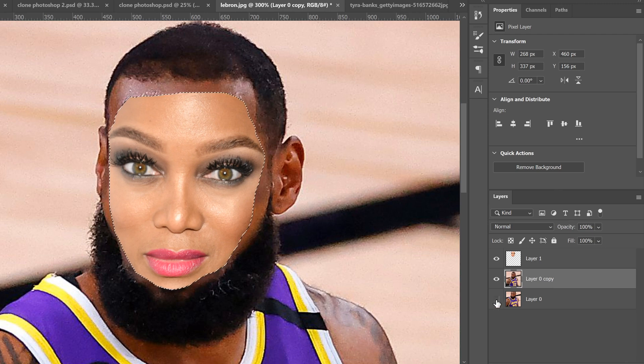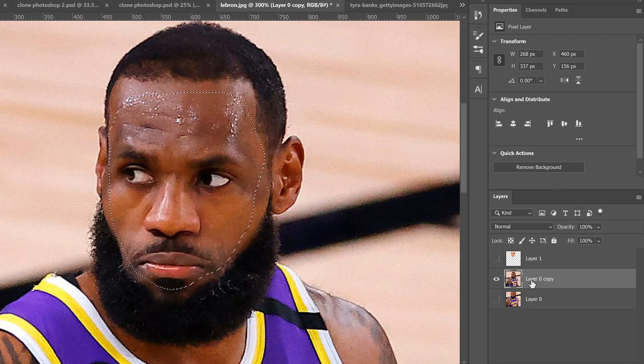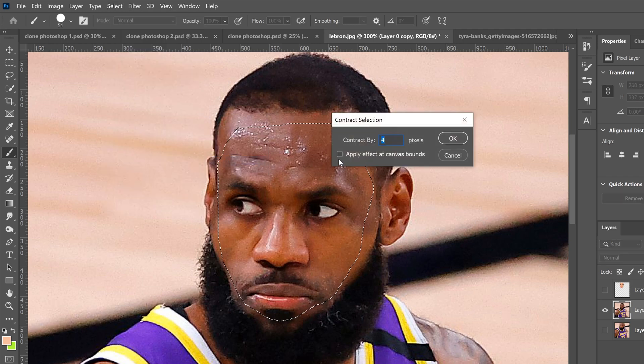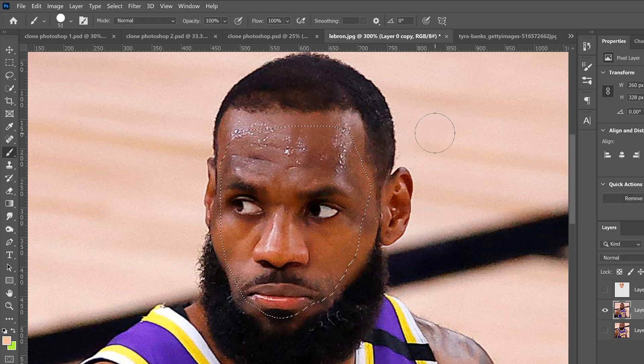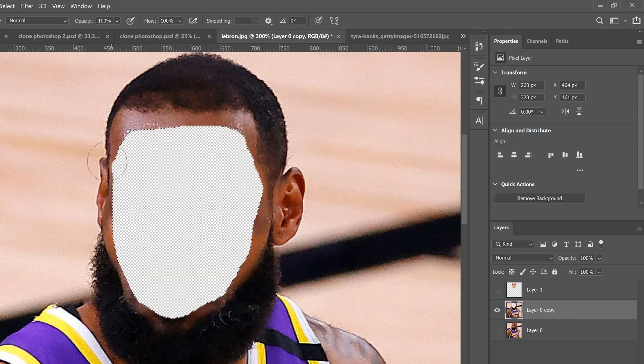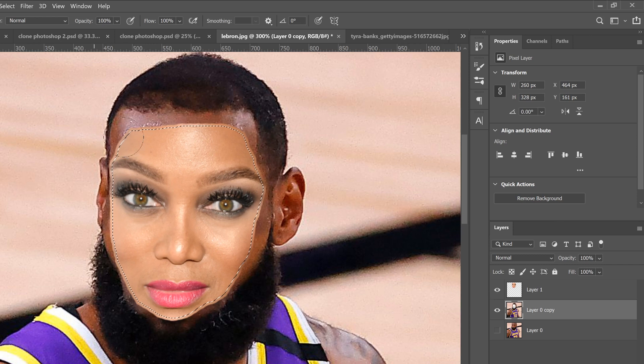Hide the bottom layer and then hide the top one so the only thing visible is that copy layer. Go up to Select > Modify > Contract and pick 4 — though this depends on image quality. This is a low-quality image so I kept it low; with a higher-quality image you'd turn it up a bit more. Click OK. It won't look like much happened, but make sure you're still selected on the copy layer and press Backspace to delete the face out of there.